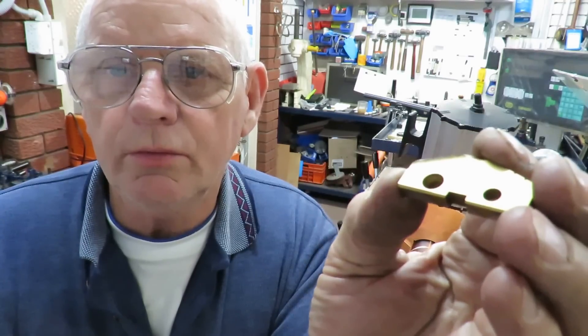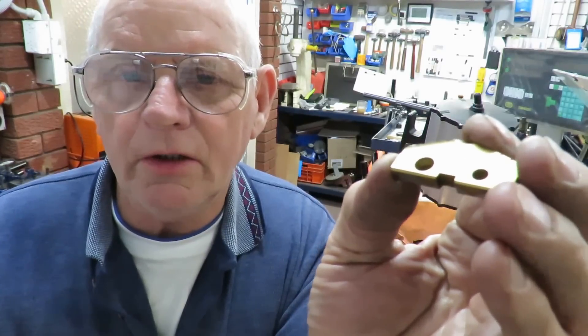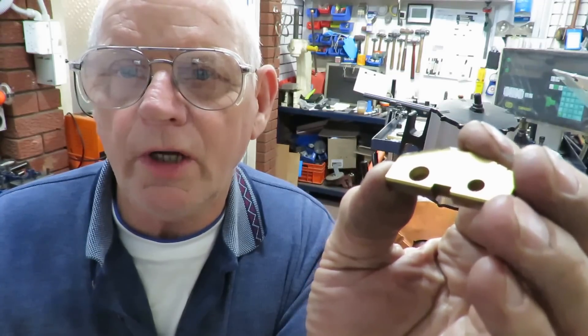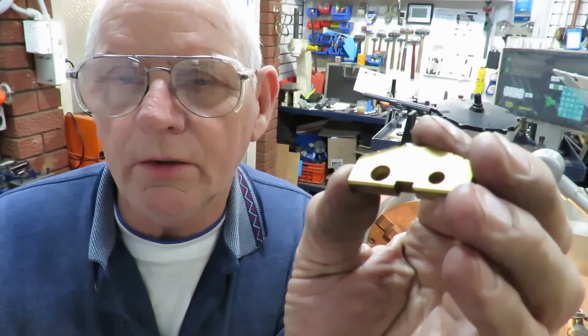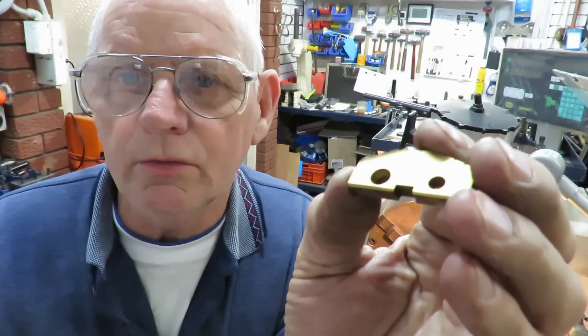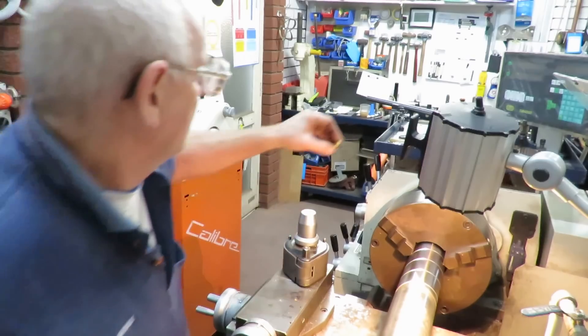Without further ado, I'll crank up the machine. What I have done — and I'll show you handheld afterwards — is I've added a crank handle to the tailstock, because it's just too difficult for me with my arthritis to turn that handle. I can do it, but it wears me out very quickly.